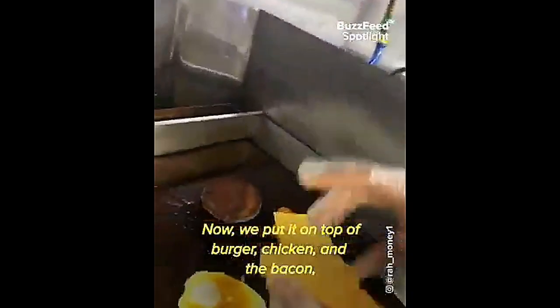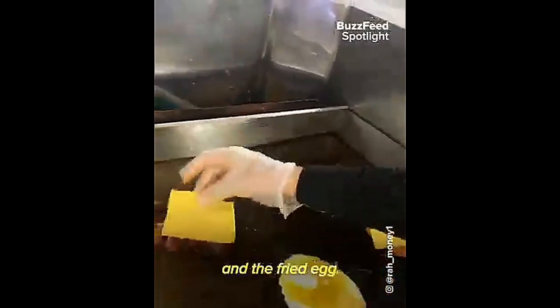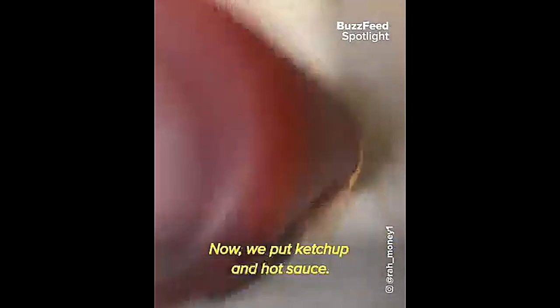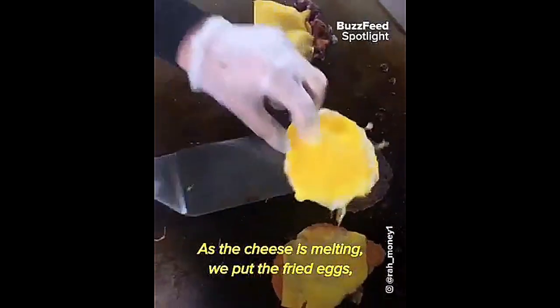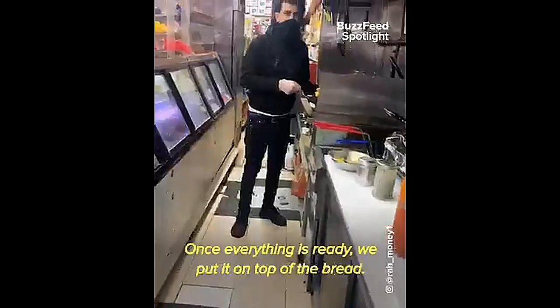Now we slice up some American cheese and put it on top of the burger, chicken, and the bacon, and the fried egg. Now we put ketchup and hot sauce. Once the cheese is melted, we put the fried egg, then the bacon, then the spicy chicken. Once everything is ready, we put it on top of the bread.